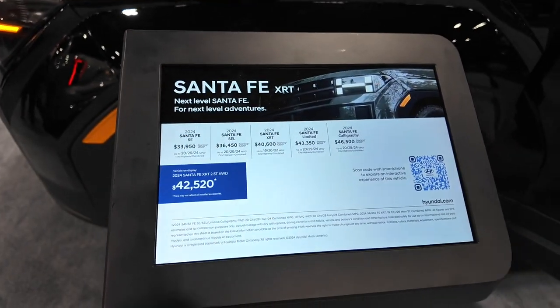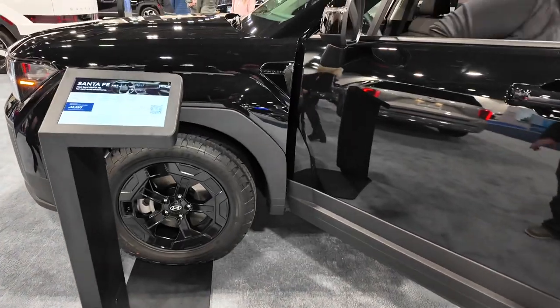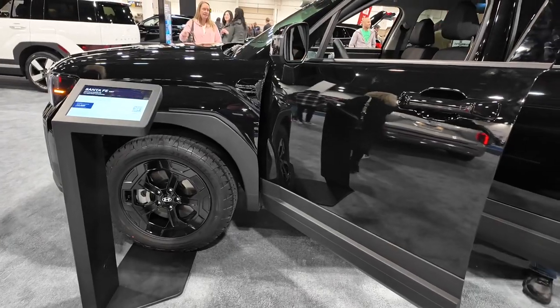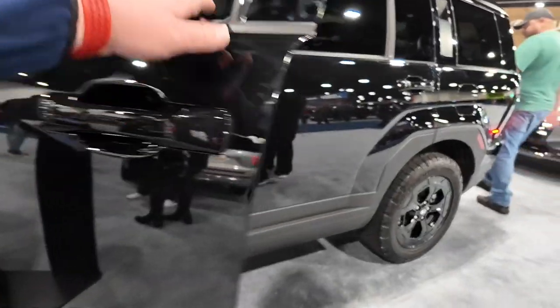This one comes in at forty-two thousand dollars for the XRT, and you can see it lines up right in the middle of the lineup. Coming around, you can check out all the blacked out wheels and blacked out trim — there's no chrome on this vehicle.